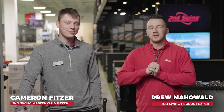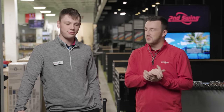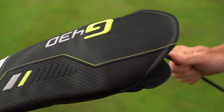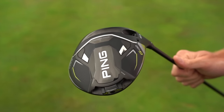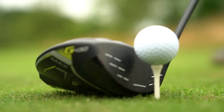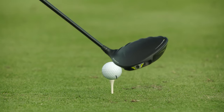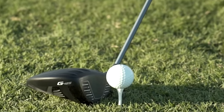Hey golfers, I'm Drew Mahold from Second Swing Golf, joined by Cameron Fitzer, master club fitter here at the Minnetonka store. Exciting one today — new drivers from Ping and comparing them to the old ones. We've got a spring report for the G430 drivers on the channel already, so people have been introduced to them, but of course they're curious about G430 versus G425.